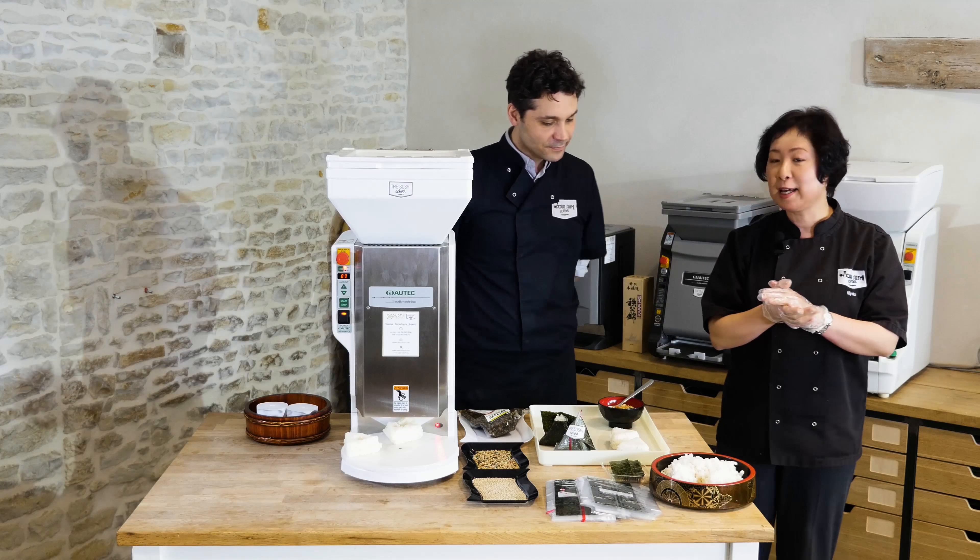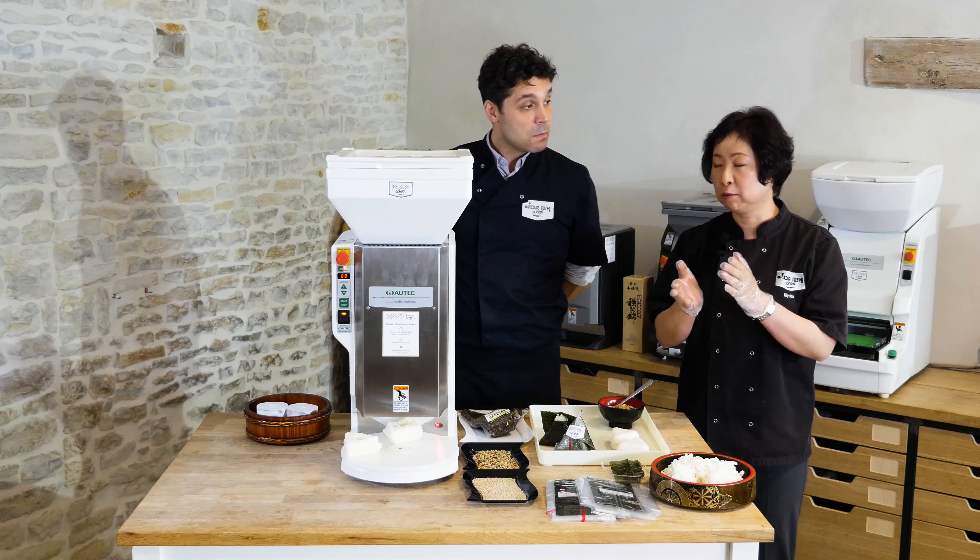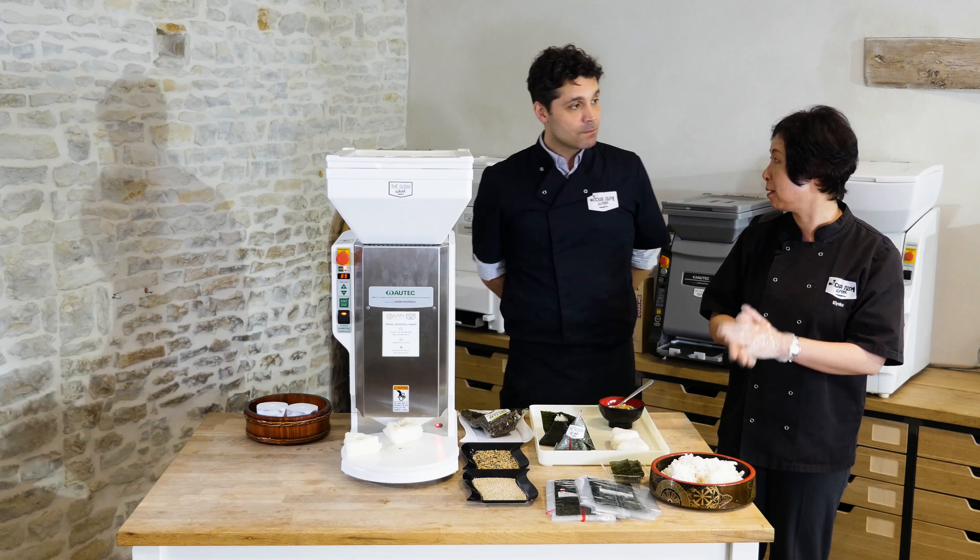Do you recognize the word Nigiri? Just like Nigiri Sushi? Basically, it's just the same thing but a different shape. And it is a very common lunch food.